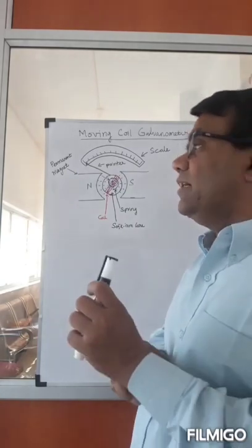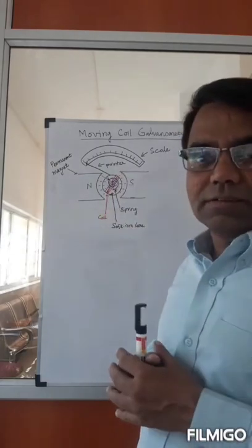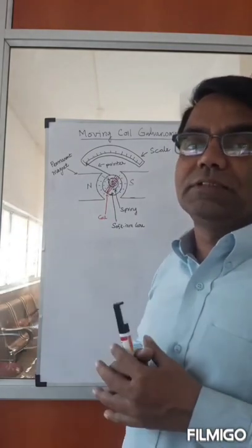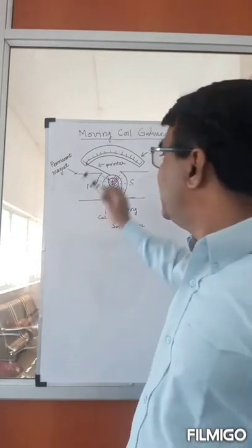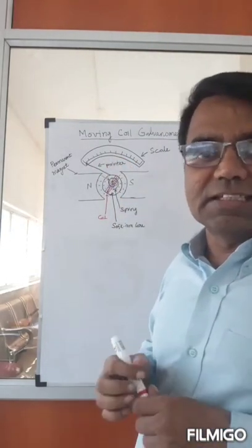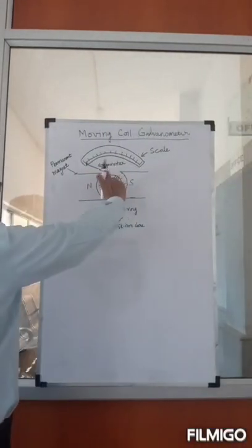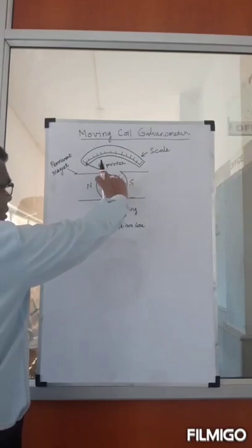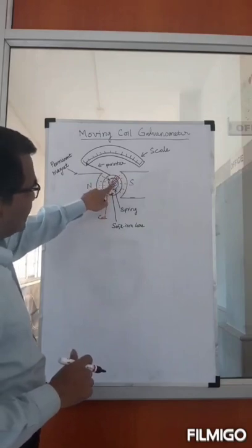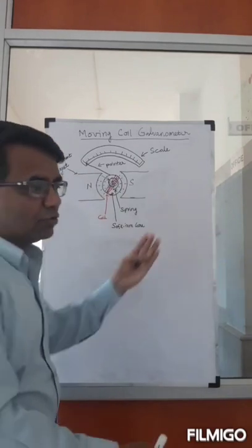Now let's calculate the current — the relationship between the deflection and the current flowing through the coil. The condition for equilibrium is that the torque produced by the magnetic field on the coil must be balanced by the spring attached to the coil and the body, which won't allow it to move too much.